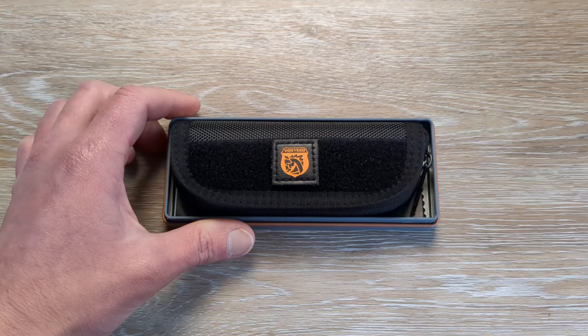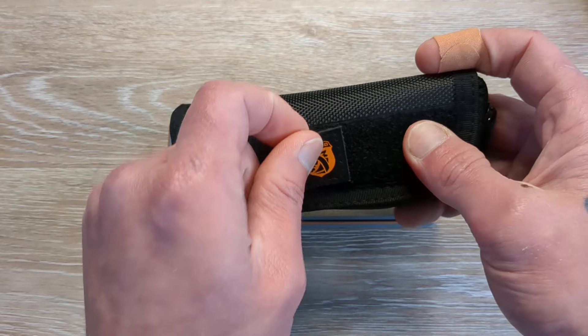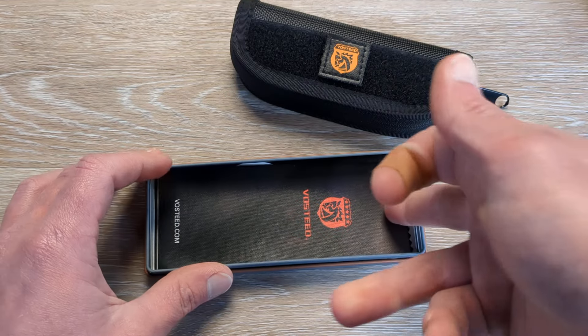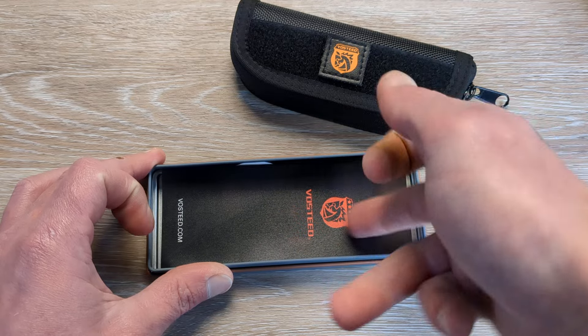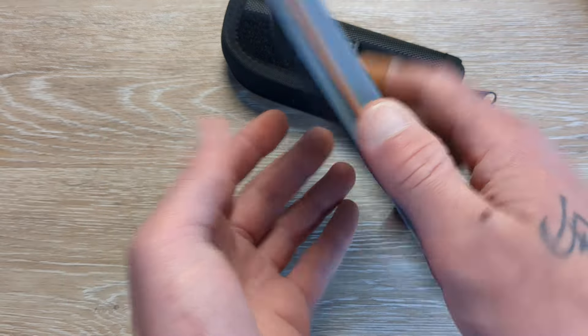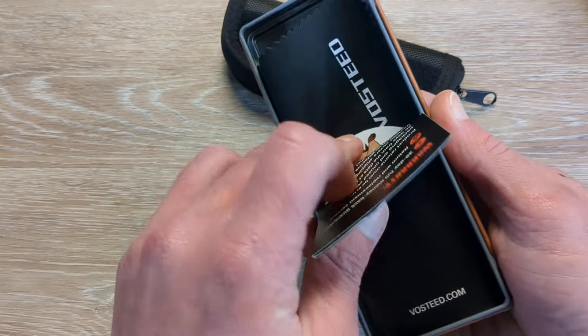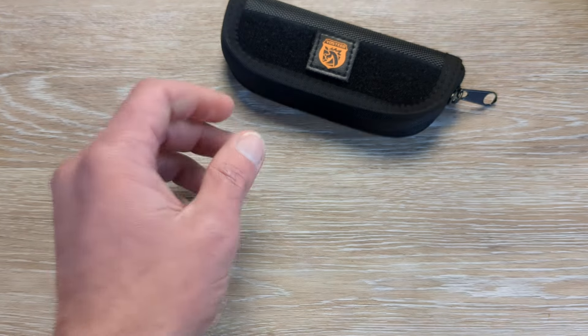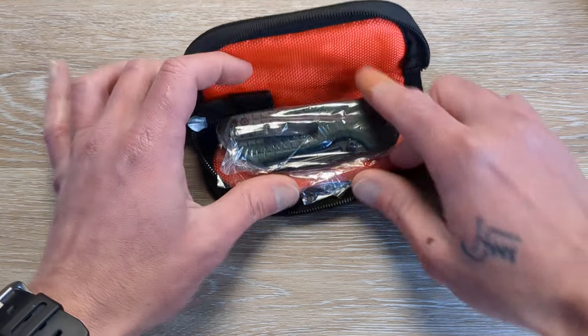We have our metal tin here. We have our zippered pouch, removable patch, paperwork, and microfiber cloth. And there should be a sticker in here as well. Is there a patch in here too? Sticker, microfiber cloth. And then we have our zippered pouch — this is what we're here for.